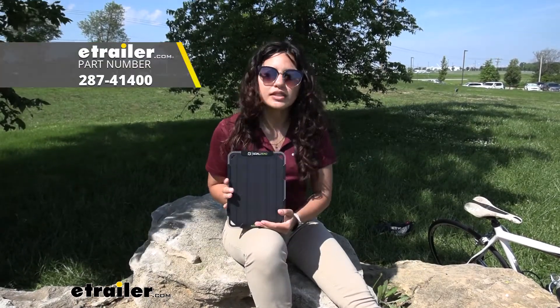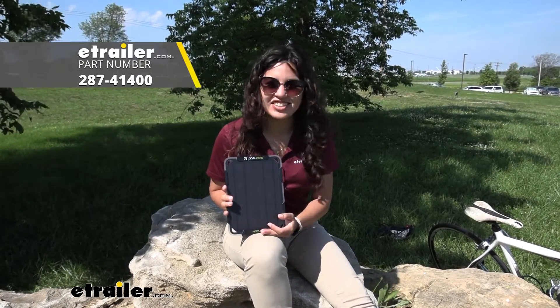Hi everyone, it's Evangeline here at E-Trailer, and today we are looking at the Goal Zero Nomad 5 solar panel here at E-Trailer.